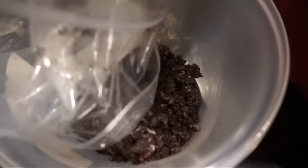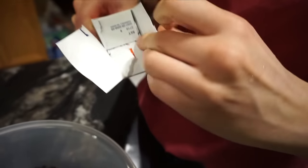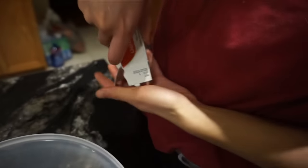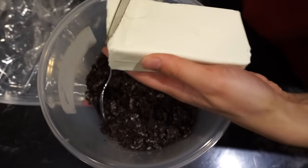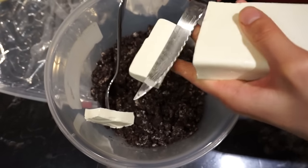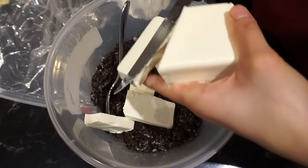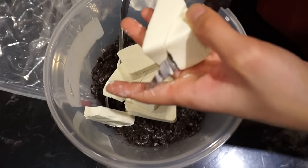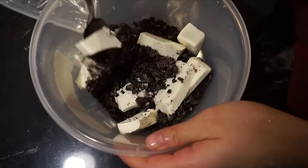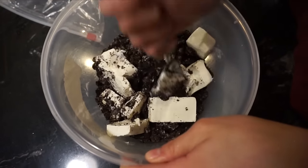Pour the Oreo cookie crumbs into a bowl, making sure to get all of them out and scraping any stuck to the edges. Then take your pack of cream cheese — I'm using light cream cheese — open it up, cut it into pieces to make it easier to mix, and throw it into the bowl of cookie crumbs. Before mixing, make sure the cream cheese has sat out at room temperature for a bit to soften, which makes this process much easier.